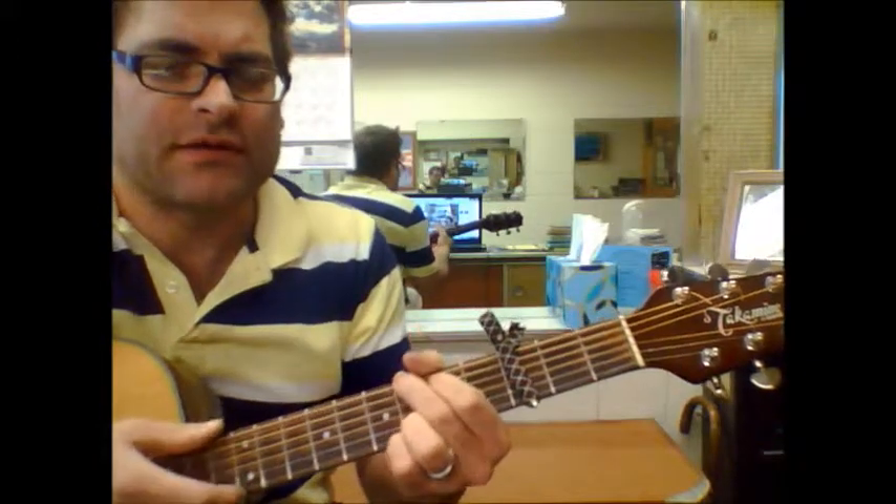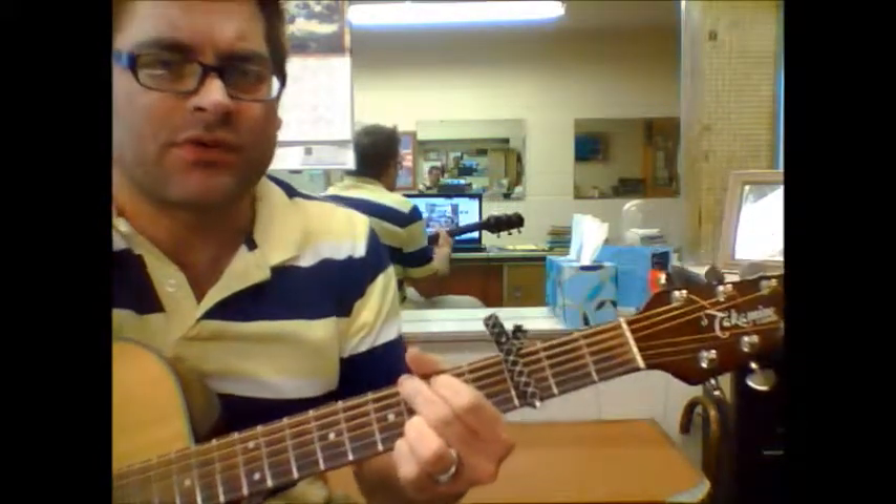And that's pretty much it because I think it goes right back into the next verse. So a G and an E minor throughout the whole song.